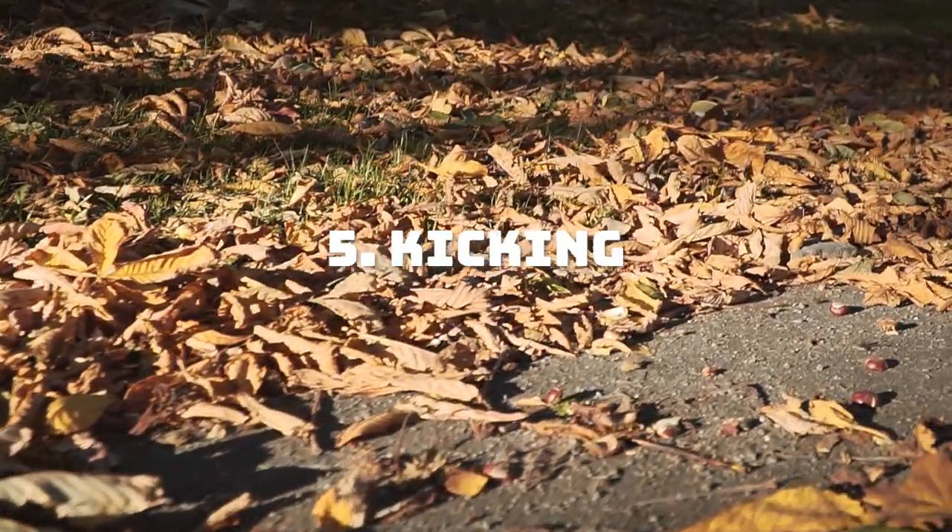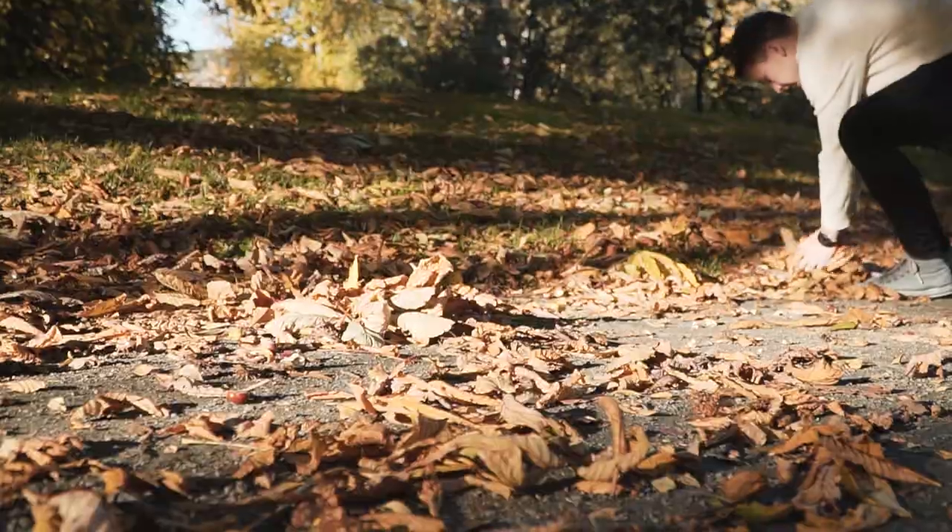This next one is very similar, but instead of using your hands, use your feet and kick some leaves towards the camera.